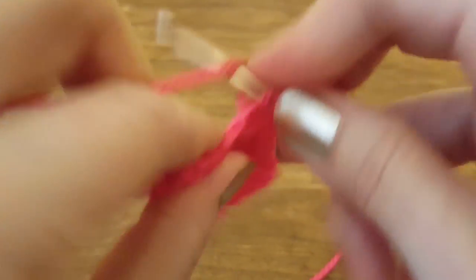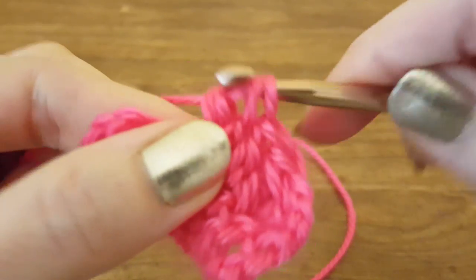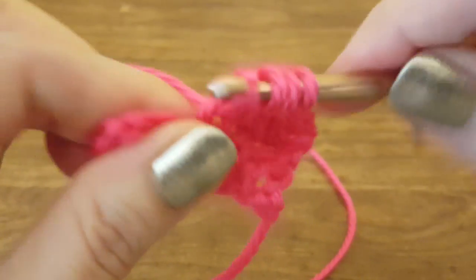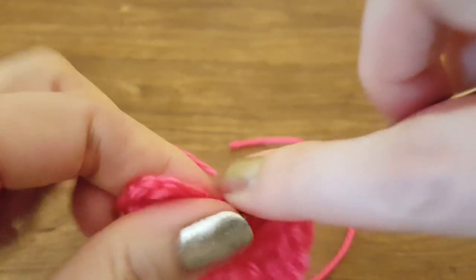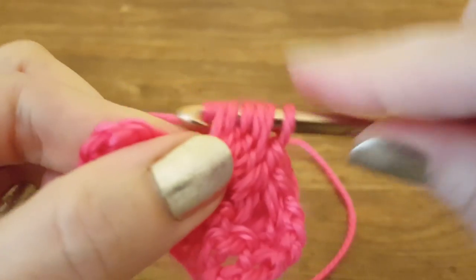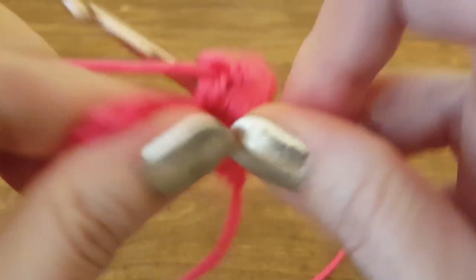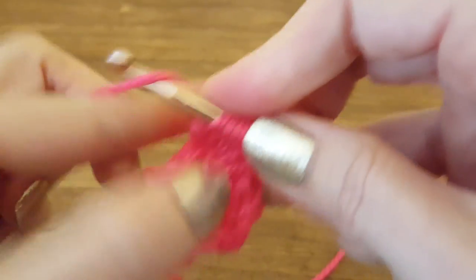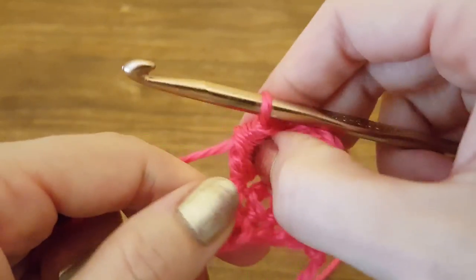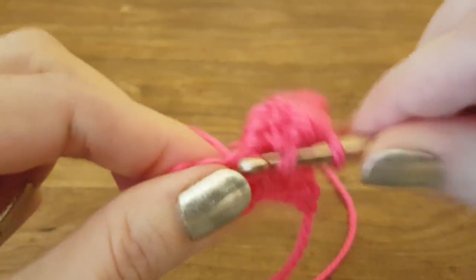Building up the second bobble: two loops, three loops, four loops, five loops, and six loops — yarn over, pull through all the loops. There's our second bobble! Double crochet into the next stitch.